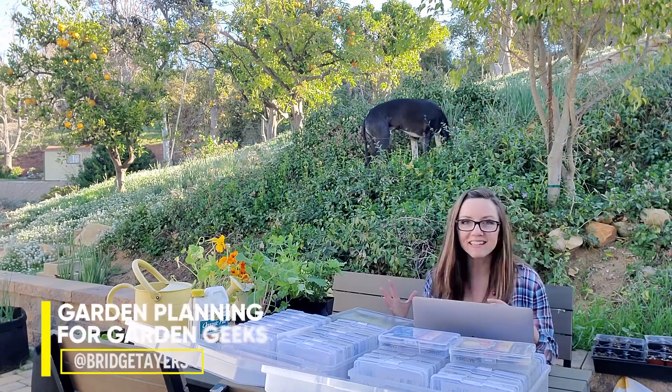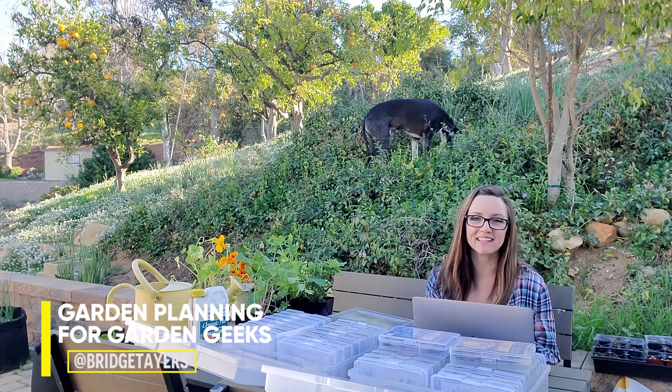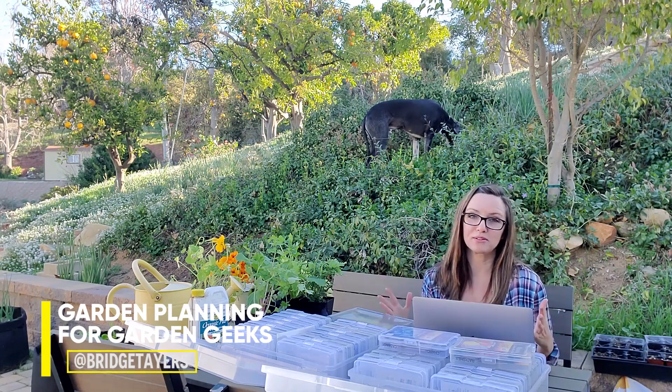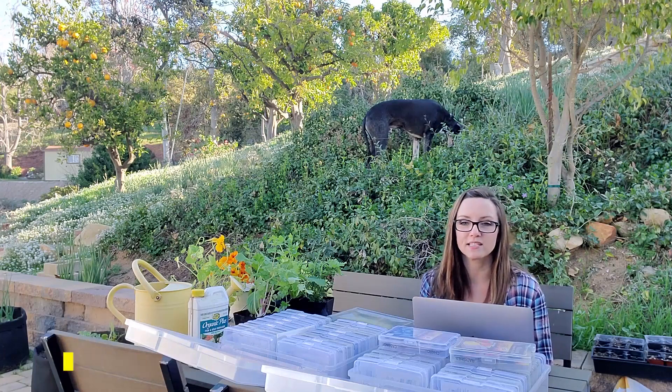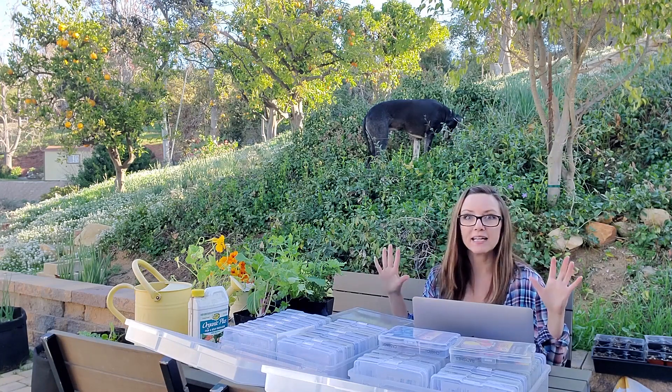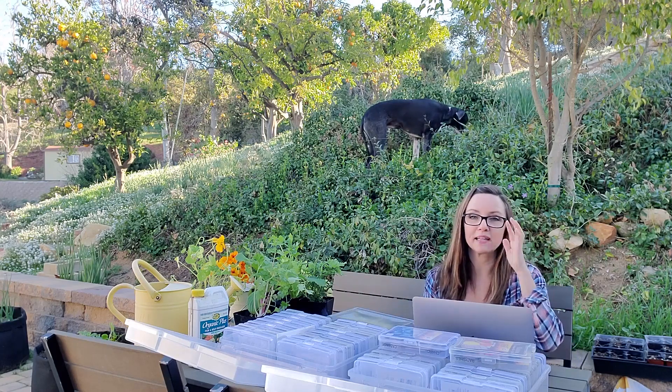Hello everyone, come on in. Today we're going to talk about garden planning. It's that time of year, though garden planning can happen all year long, especially at the end of a season when you're planning for the next one. Right now I am deep in garden planning.